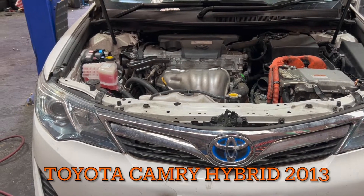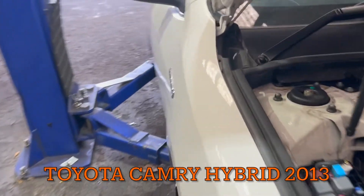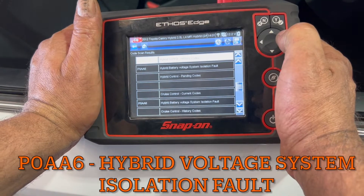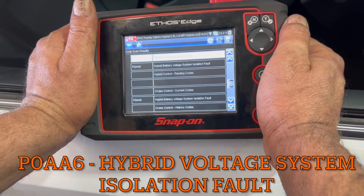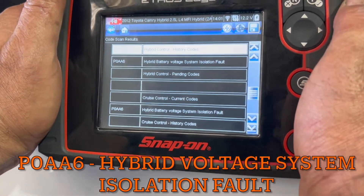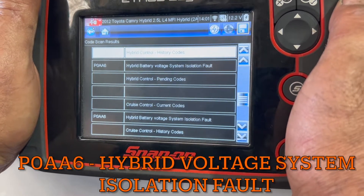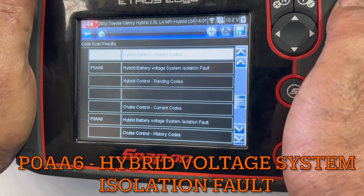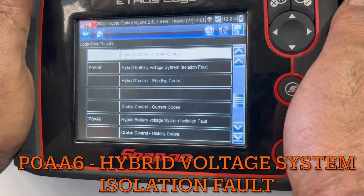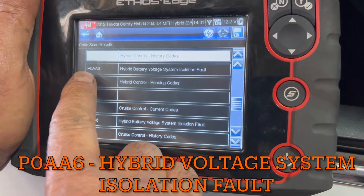Hello viewers, today I have got a Toyota Camry Hybrid 2013. I scanned the car and got a hybrid voltage system isolation fault. I asked the driver when he got this code — he said it was heavy rain and he was driving and went through a puddle. After a few minutes he got 'check hybrid system' on, and when I scanned the car I got P0AA6.